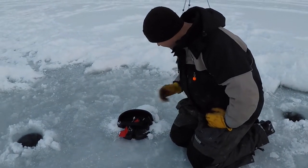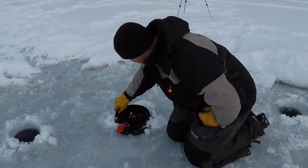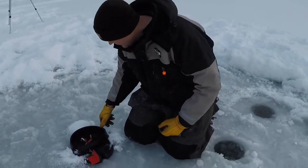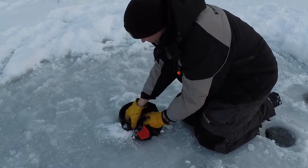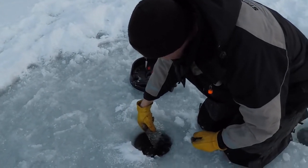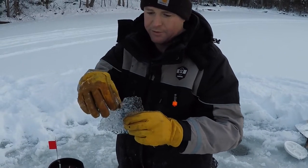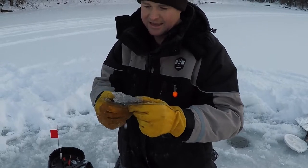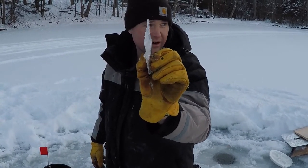Now, the ever-controversial iFish Pro. Some guys love these things — I've actually been a bit of a critic of them. Right now we've got a little bit of ice on this one. This is an insulated version. You'll see there's a little bit of ice formed — actually it fared better than I expected. If you had the right line in there, that might be able to pull through that; it's pretty thin ice. But the iFish Pro didn't do nearly as well as the other ones.